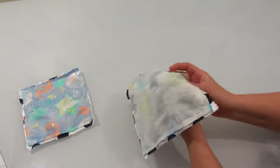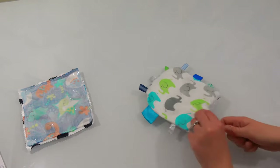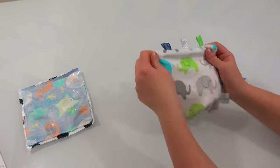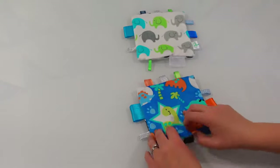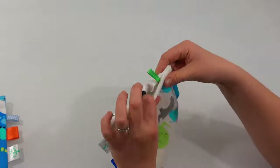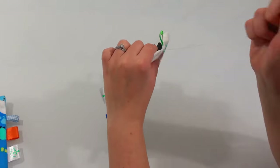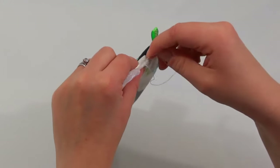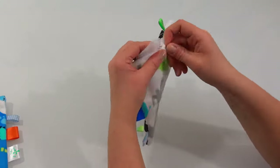Turn your taggy toy the right way by pushing it through the hole you've left, and use a pencil if needed to push the corners out so that they sit flat. I'm going to use a ladder stitch to hand sew this hole closed. If you'd like more details on how to do a ladder stitch, you can watch my hand sewing technique video — I'll link that in the description below. Essentially, I'm doing a little stitch on one side and lining up where the needle comes out with where I start the stitch on the other side, so you can't see the stitches joining the fabric together.